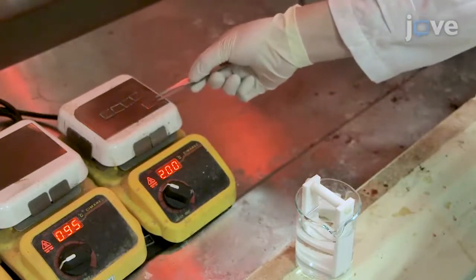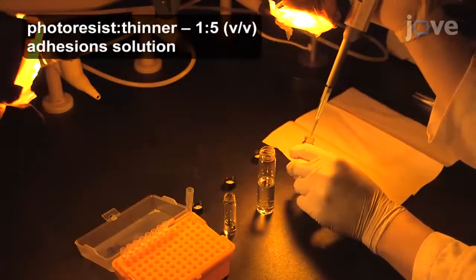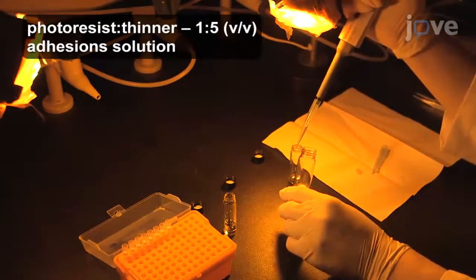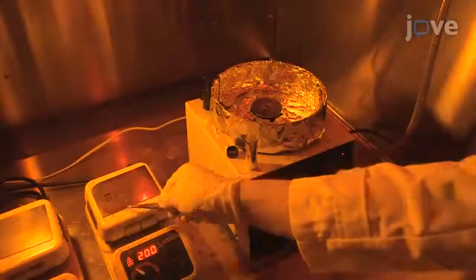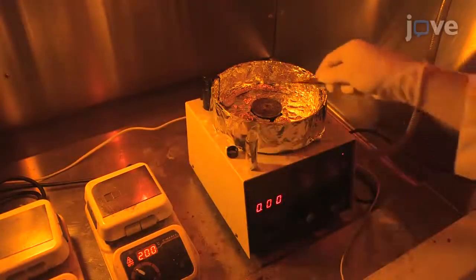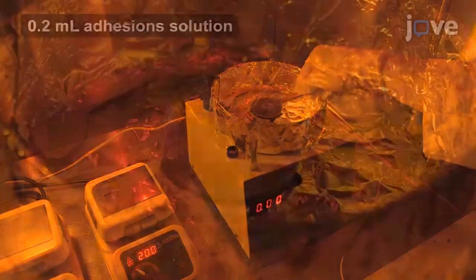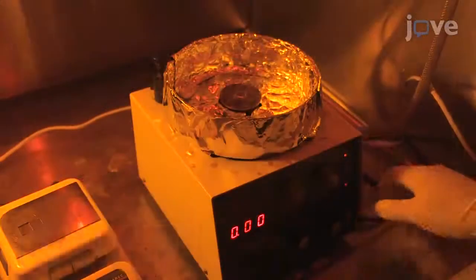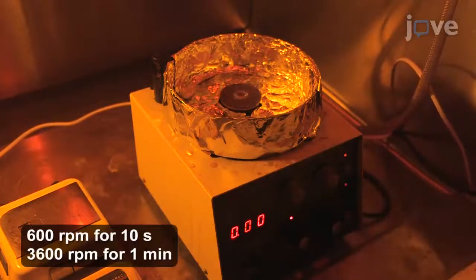For the spin coating steps, dilute negative photoresist with a thinner and have adhesion solution ready. Move the glass substrate to a spin coater and dispense 3 to 5 drops of adhesion solution onto it. Spin the substrate at 600 RPM for 10 seconds, then 3600 RPM for one minute.